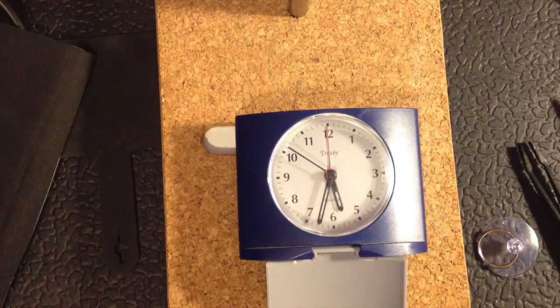I hope you found this video useful if you've got one of these type of clocks. If you do, please give the video a thumbs up, and consider leaving comments and sharing it with others. Thanks for watching — this has been Fixed It. Bye.